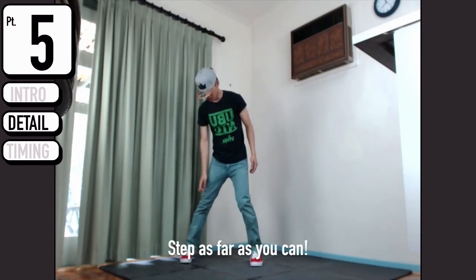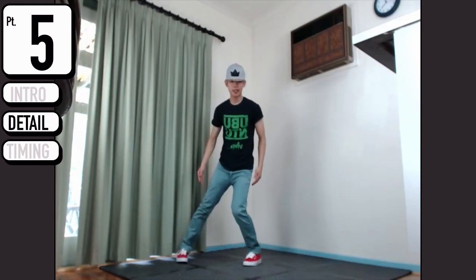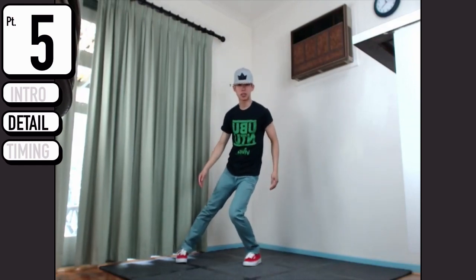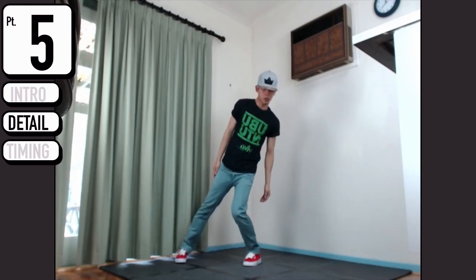As you step up, you want both of your feet to be pointing towards the front or slightly inwards, because you want to do this thing again. The difference with this one is you want your body to be leaning towards the right.